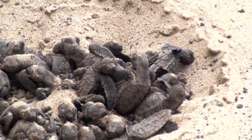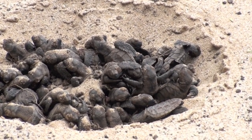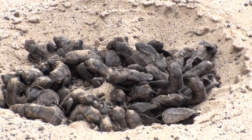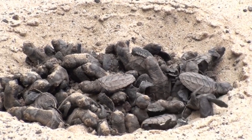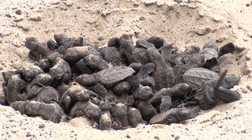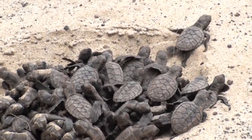Oh my God. They're running. Is he turned upside down? There we go. Oh, there they go.